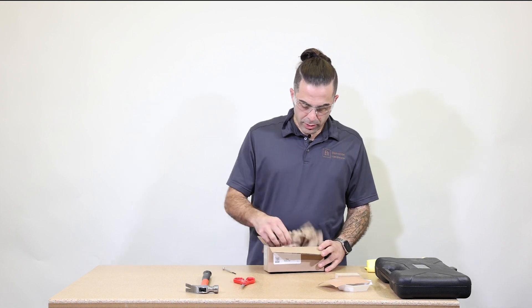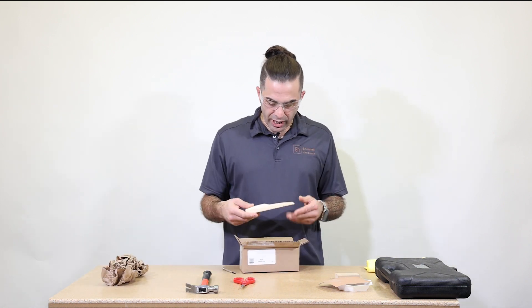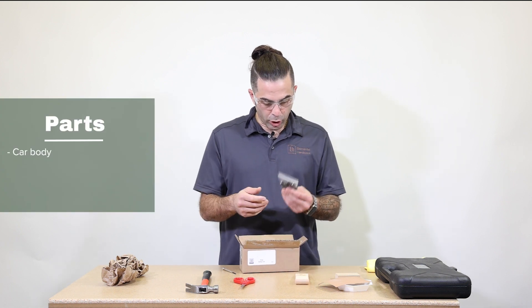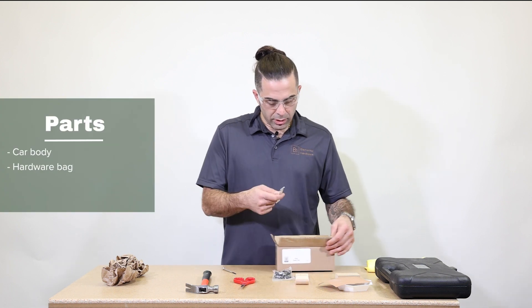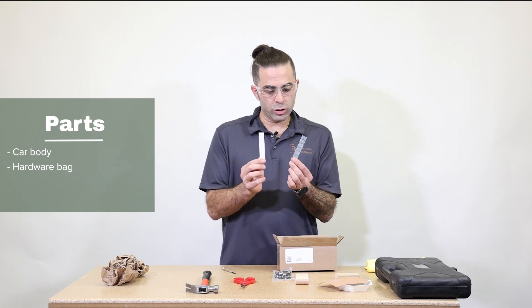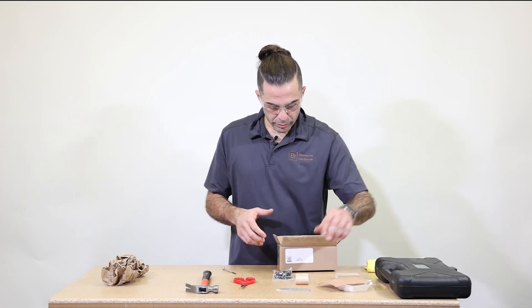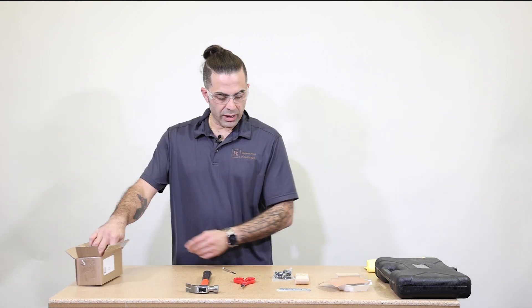There's some packing paper — put that to the side. We have our car body, hardware bag, and some stick-on weights. The weights have two parts: you've got your weights and your double-sided tape. Put that to the side.